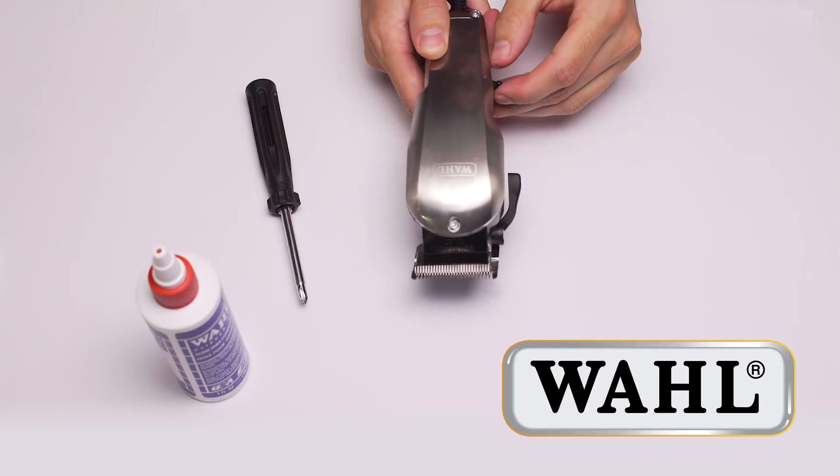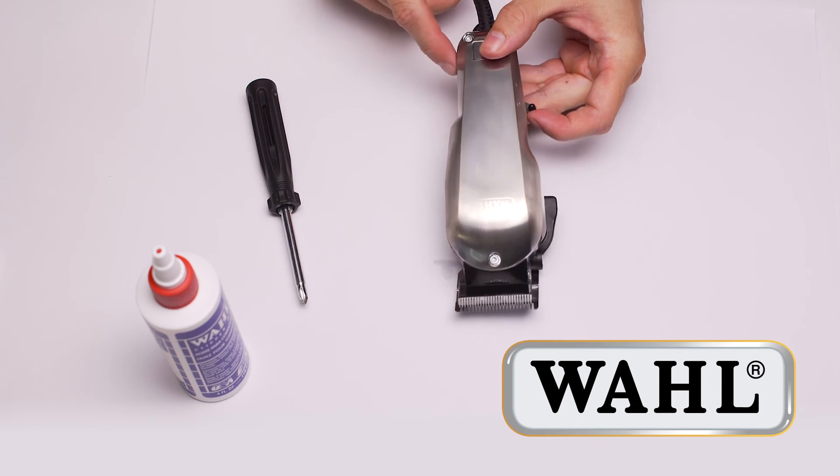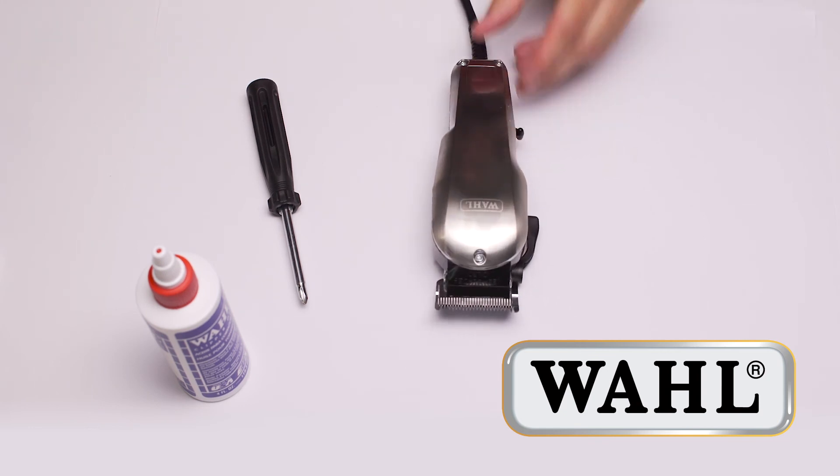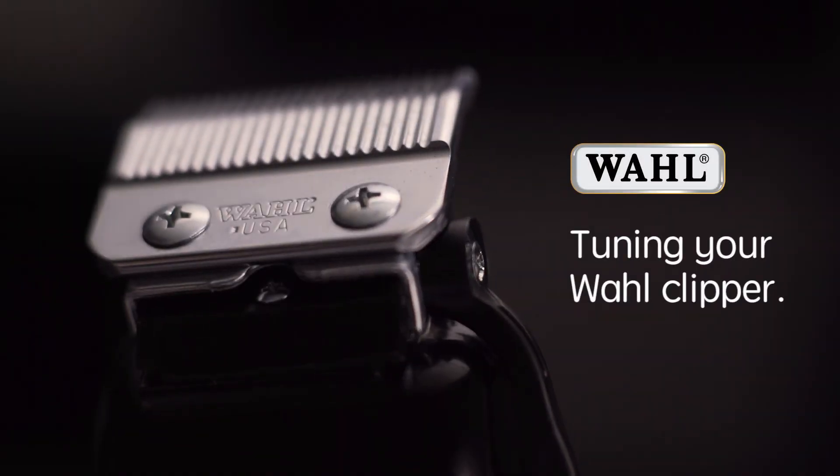If it continues to clatter, turn the screw a little further anti-clockwise. Tuning should be done each week to ensure maximum power output. Please note, if the tuning screw is wound too far, the blade will stop moving. And that is how you tune your wall clipper.